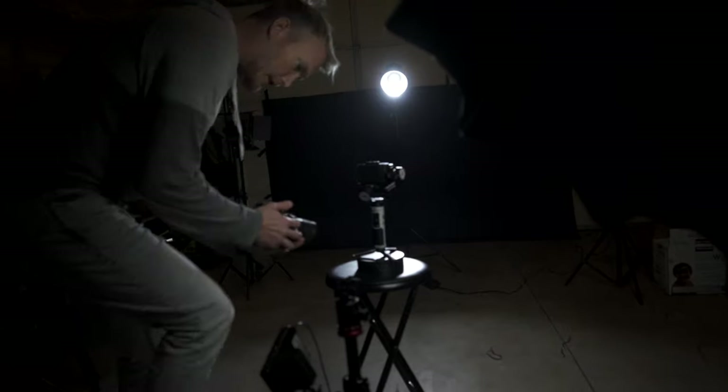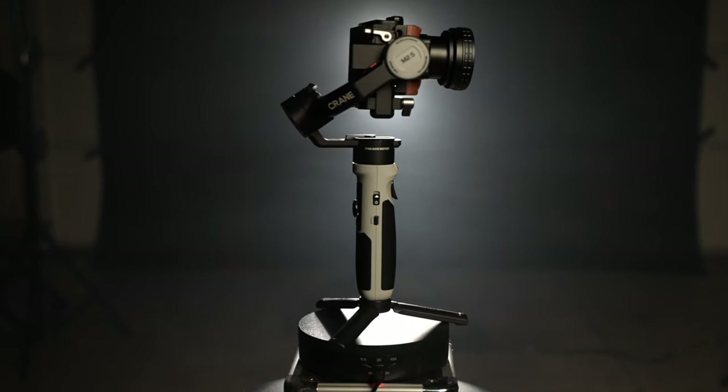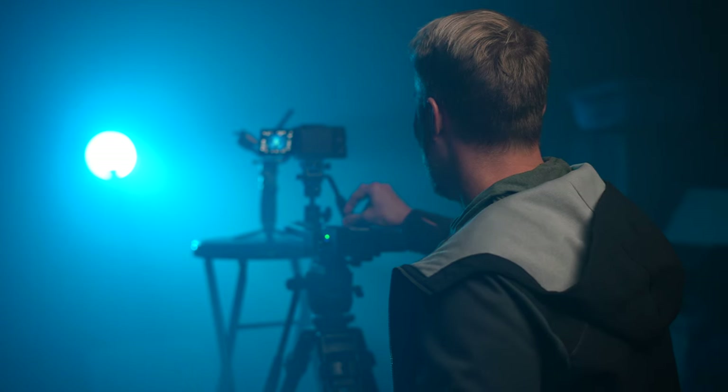I did have a few people ask me about how I got some of those Crane M2S shots for the product video I did for Zhiyun. So I figured I would use that same gimbal and try to get that same look, but this time I'm going to be using the Z-Pon slider, which makes my job so much easier and makes some of the shots so much more cinematic. Make sure to take notes because there may or may not be a pop quiz next week.